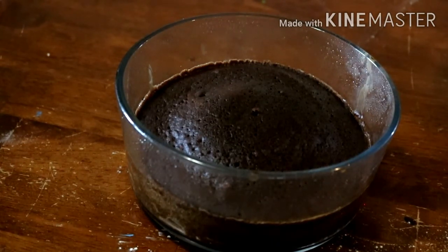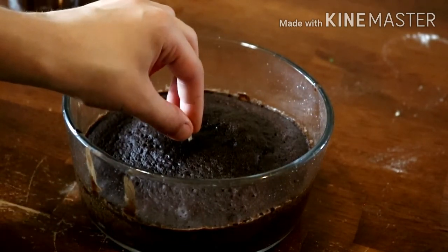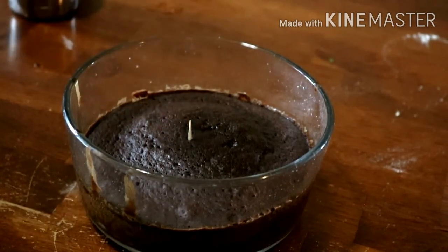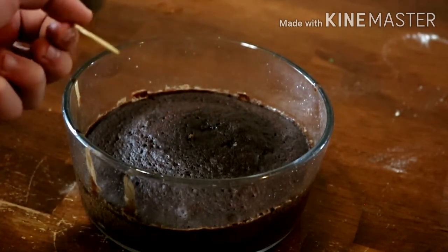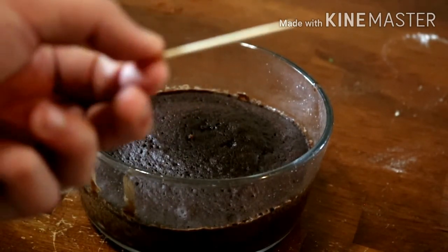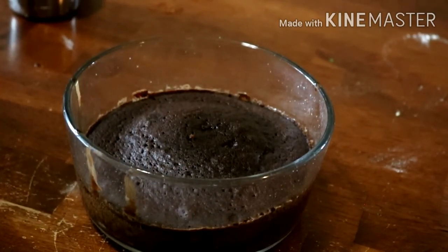I'm going to get the other one in the microwave. Just pulled out the second one — the top was not even done yet and it took six and a half minutes. It came out clean though, so it's ready. While they're cooling off, let's make the ganache.